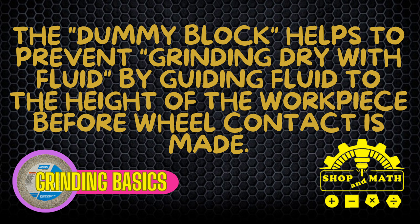What is a grinding dummy block? In this video I'm going to explain what it is, why you need it, and how to set it up. The dummy block helps to prevent grinding dry with fluid by guiding fluid to the height of the workpiece before wheel contact is made. Maybe it's just easier if I show you.